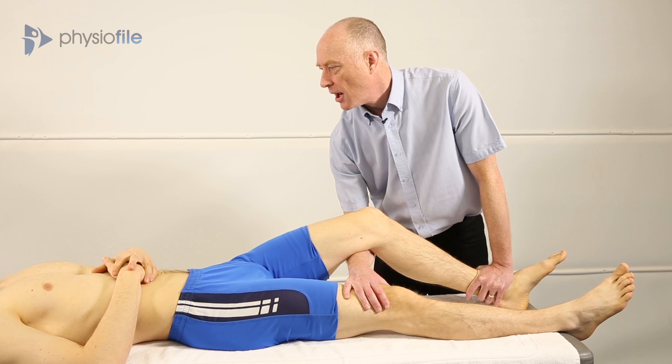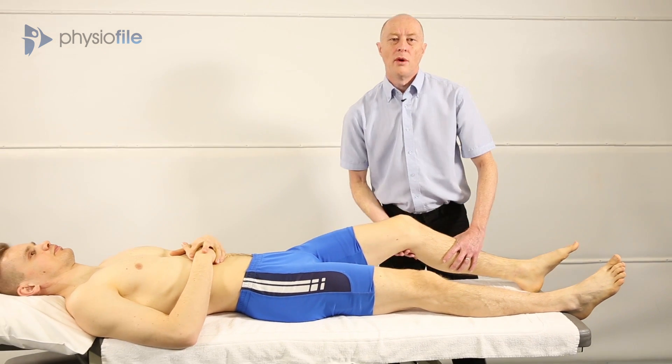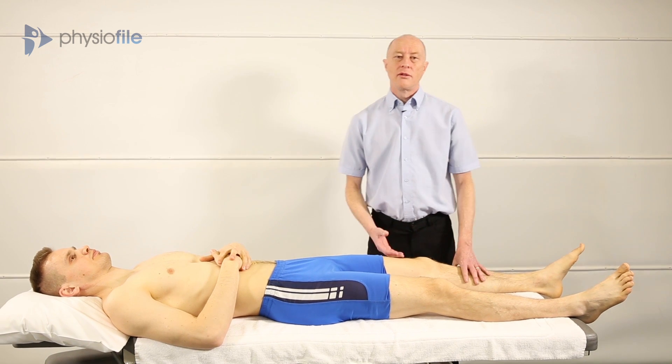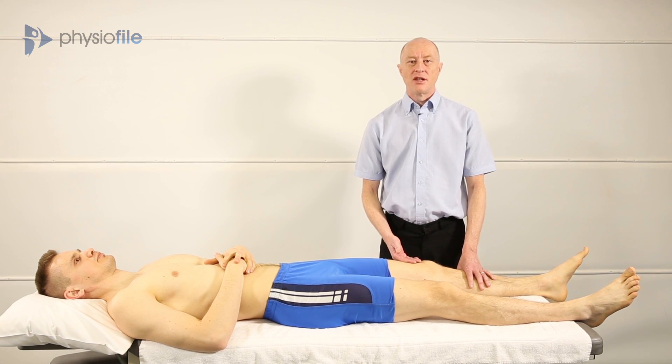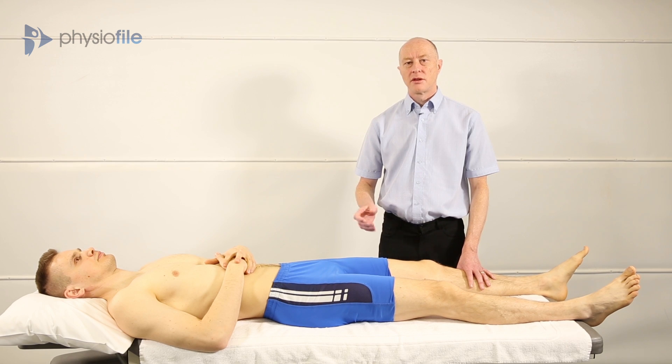And relax. And was there any pain when you did that? So you ask the patient whether that's painful, and what you're looking for is pain provocation. If the patient says yes, that's painful, then that ticks the box and you might consider that they would be eligible for your study. So you need two out of three tests, and that's number one.